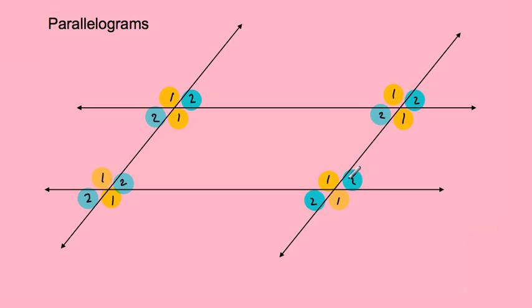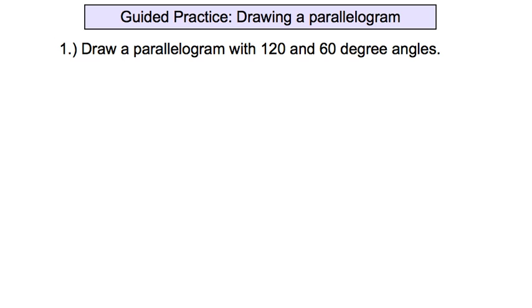Opposite angles of an intersection are equal. For our guided practice, we're going to draw a parallelogram with a 120-degree angle and a 60-degree angle.